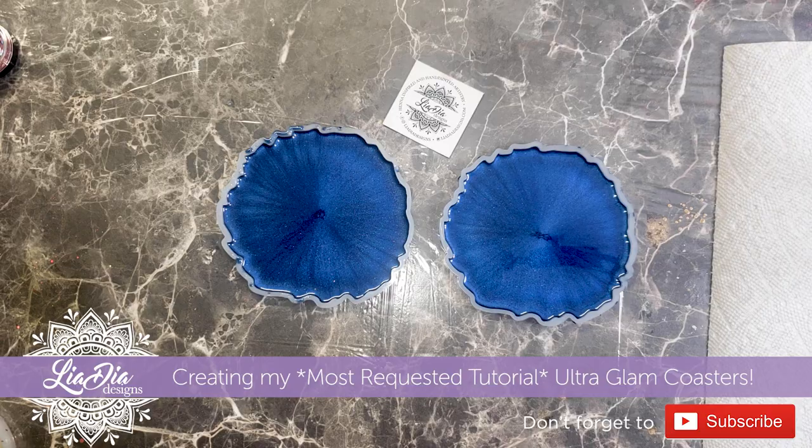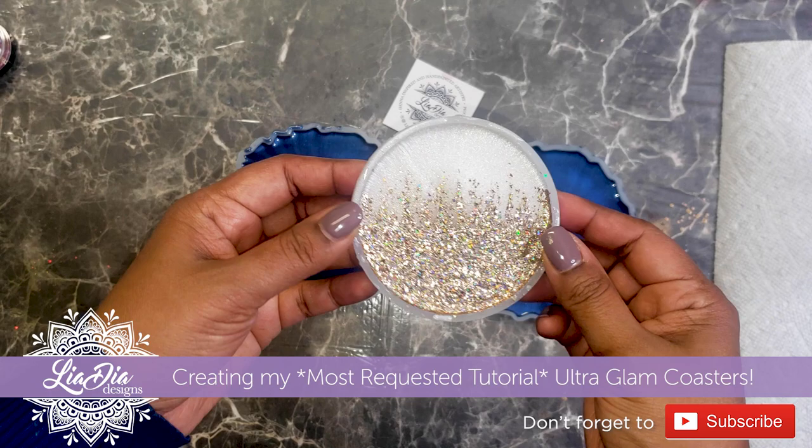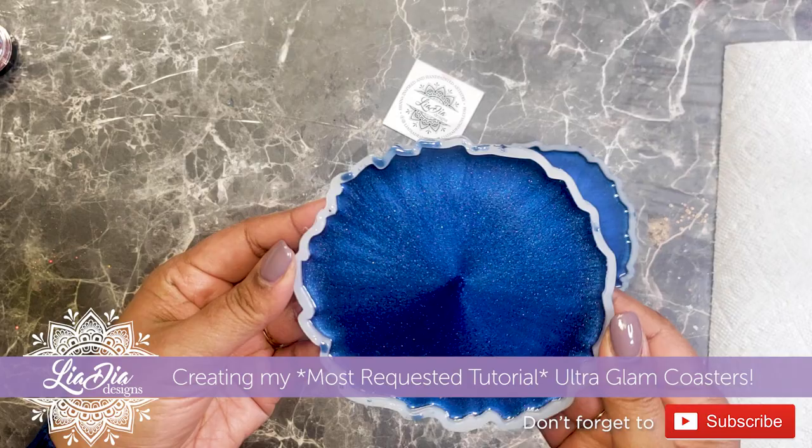Hey guys, it's Nadia from The Idea Designs and today we're making my ultra glam coasters. This technique has been my absolute most requested technique on Instagram and on TikTok, so I wanted to get these coasters made for you guys.